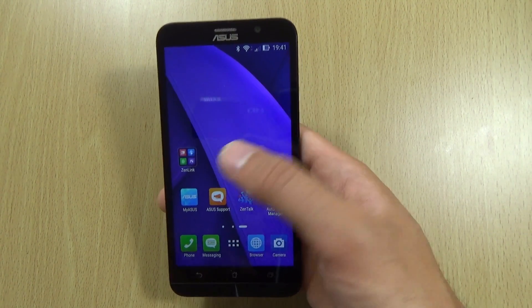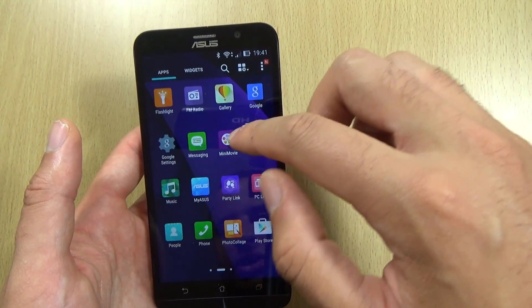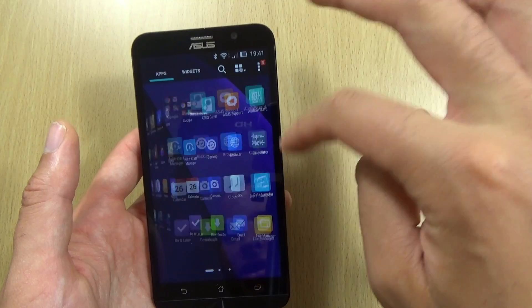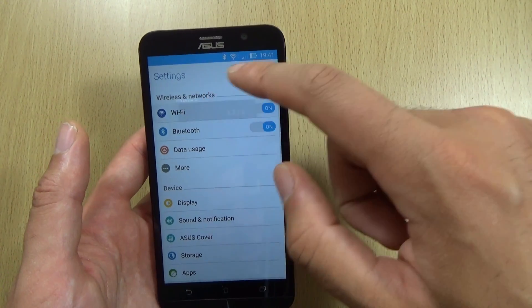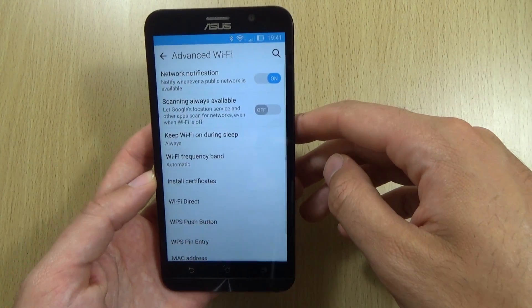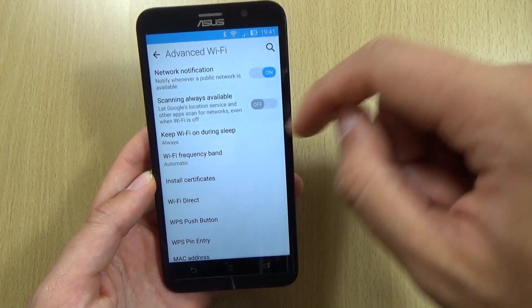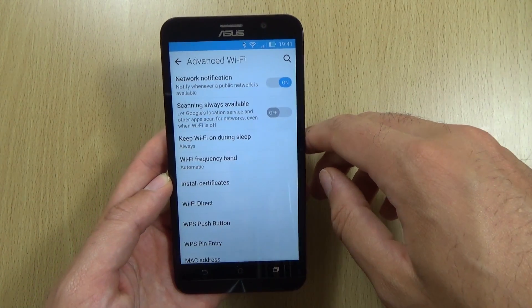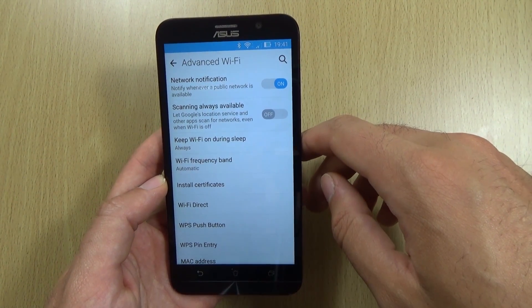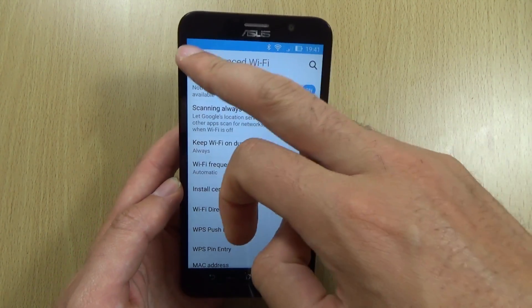We also have some other settings. A big one is under the WiFi setting — if you go to the settings you'll see 'Scanning always available'. Make sure that's turned off. It's a big battery drainer; I always notice it on the battery stats, so make sure you've not got that on.